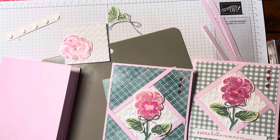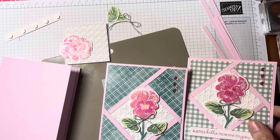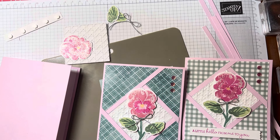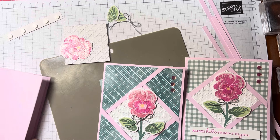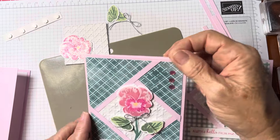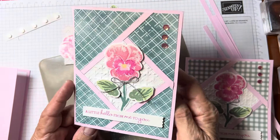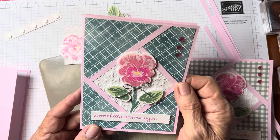Hello, my crafty friends! My name is Denise Becker and I'm from sunny Florida. I wanted to show you all my next batch of cards from the Pansy Patch. These just say a little hello from me to you and just a card to say you're amazing — they're very simple.